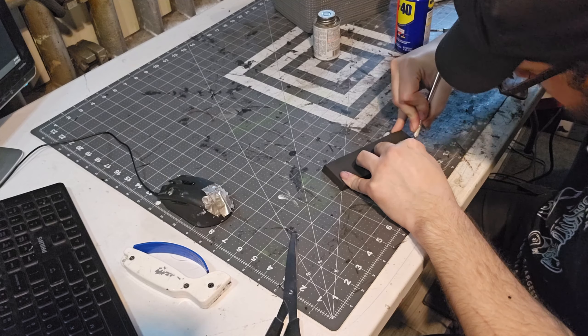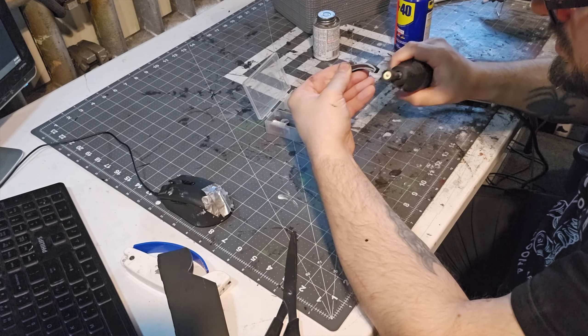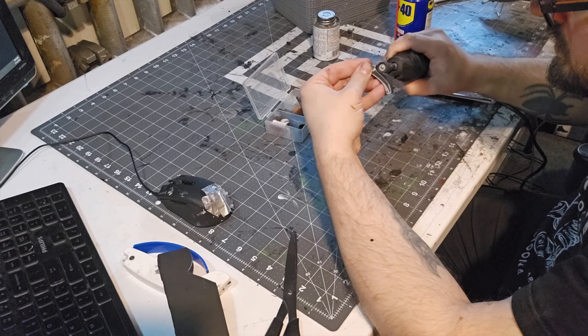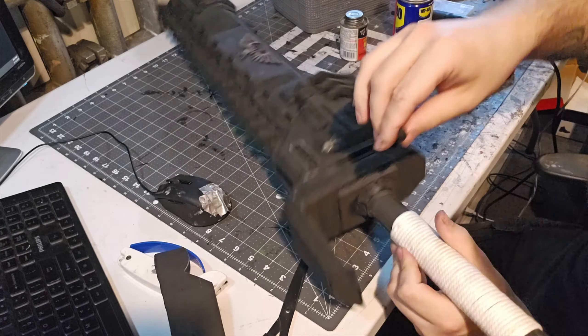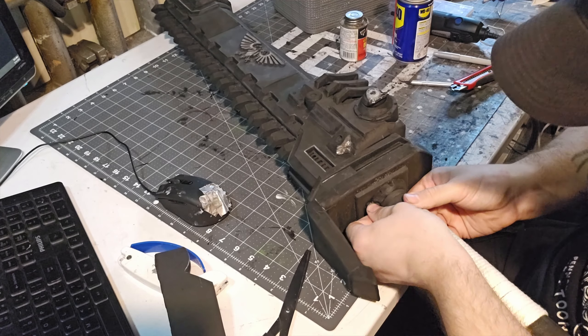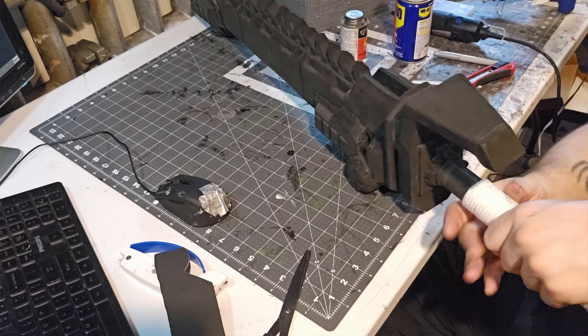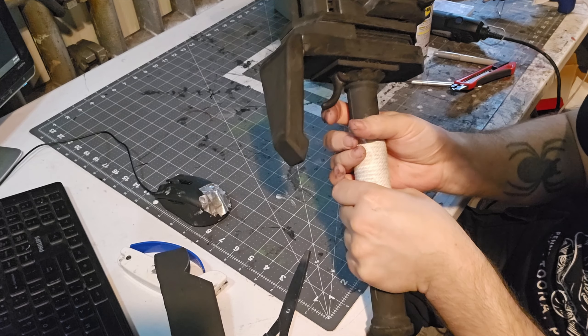I then added additional rivet marks that I had missed before, using the edge of my Dremel bit. Then I started working on the trigger — this was just a single piece of 10mm foam, cut and sanded to shape. With that all done, I used contact cement and glued it in place. Fun fact: because this is just foam, you can actually pull the trigger and it bounces back when you let go.